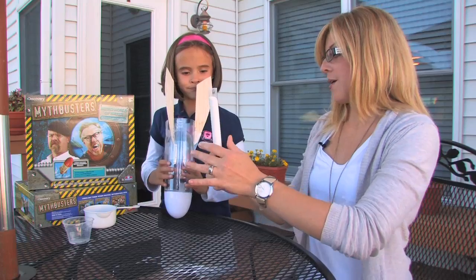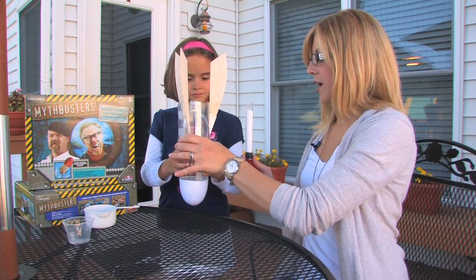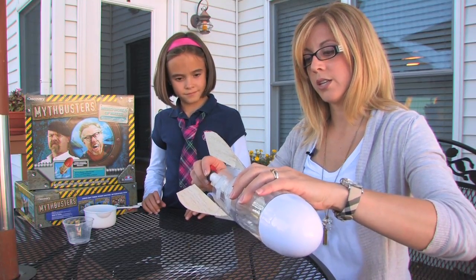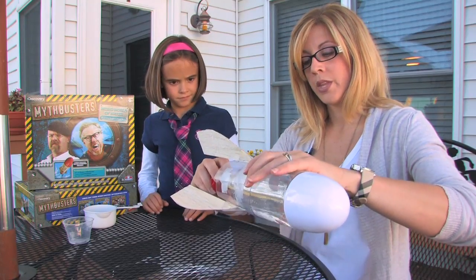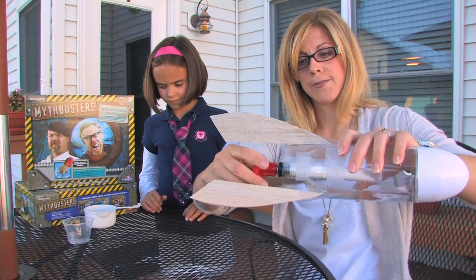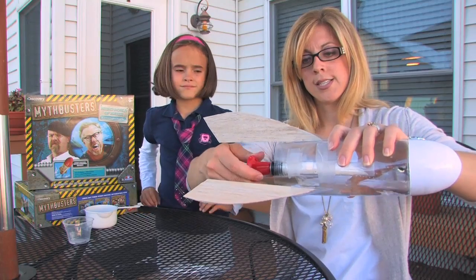Now we are going to hold the bottle horizontal, and I am going to hold the baking soda, making sure that they don't mix yet. I am going to give the pressure stopper seven to ten half turns — five, six, seven — to make sure it's nice and secure.